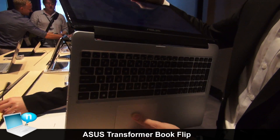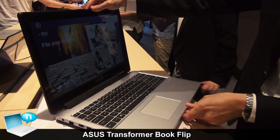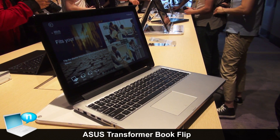This is our next generation VivoBook. The price will be similar to the VivoBook, making it a very good mainstream touchpad notebook for users to choose.